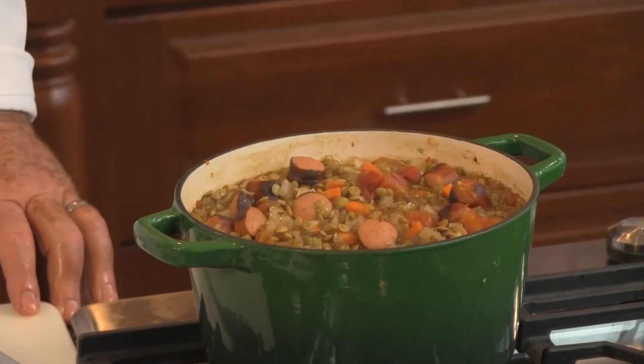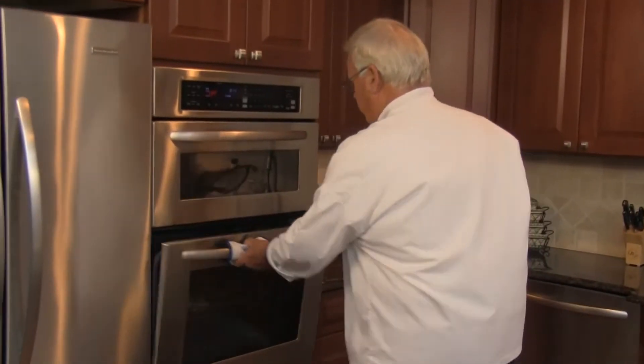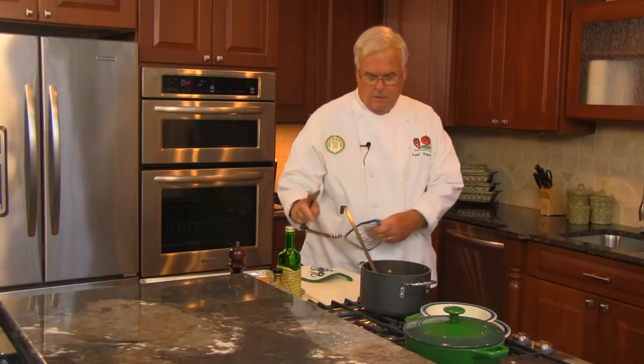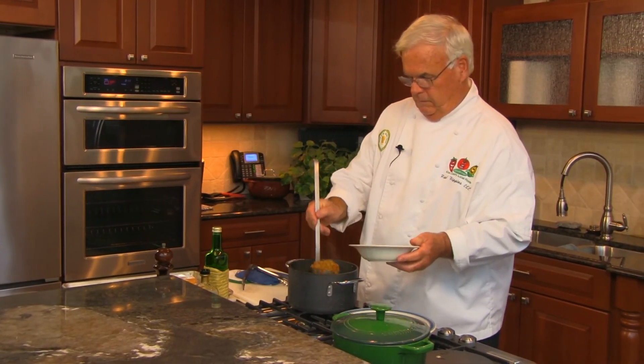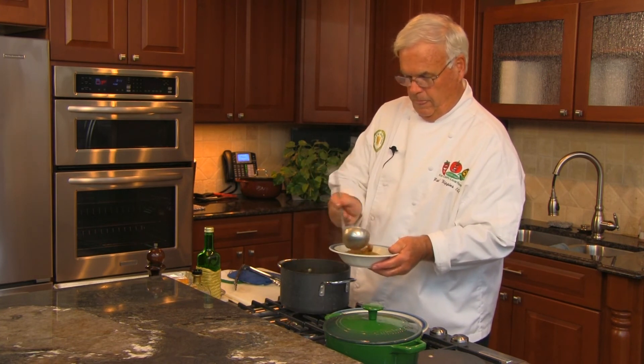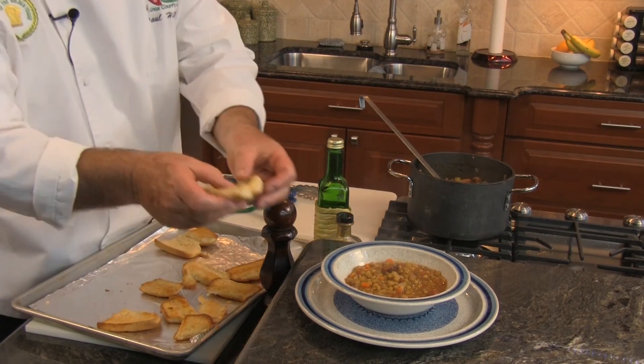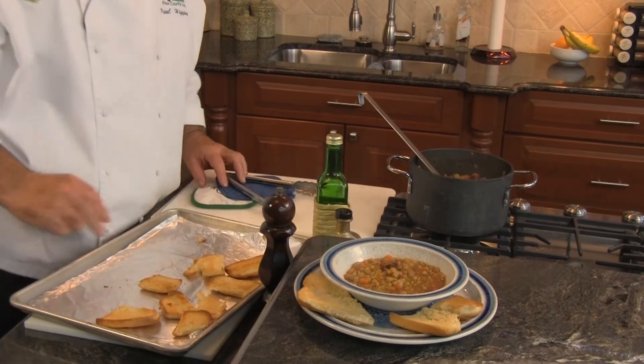Our lentil soup looks to be about ready. Our croutons are ready — in the oven at 400 degrees for just about six minutes. So we're ready for plate-up. We'll add a couple of the croutons and there we have hot dog dinner. Thanks everyone for joining us today, and a special thanks to Harold's Appliance and Electronics for allowing us to come in and use their kitchen. It's certainly been fun, and we're glad to support the Knox County Food for the Hungry program.